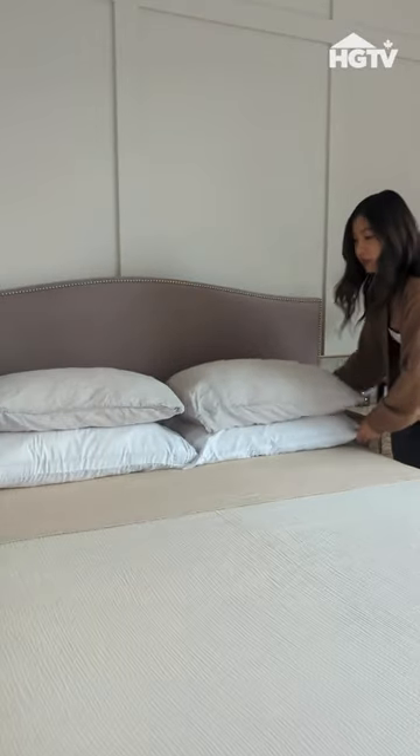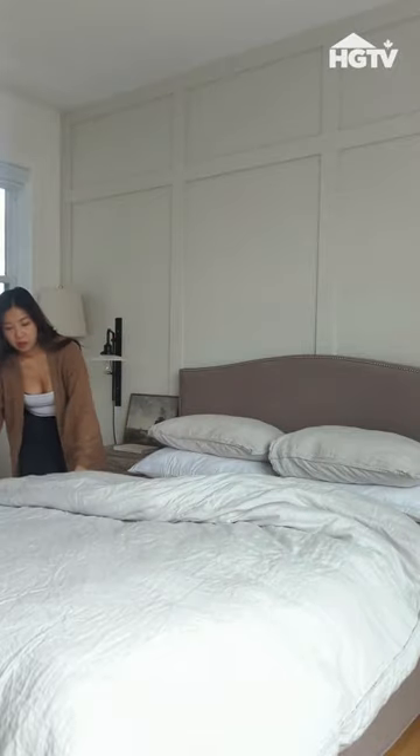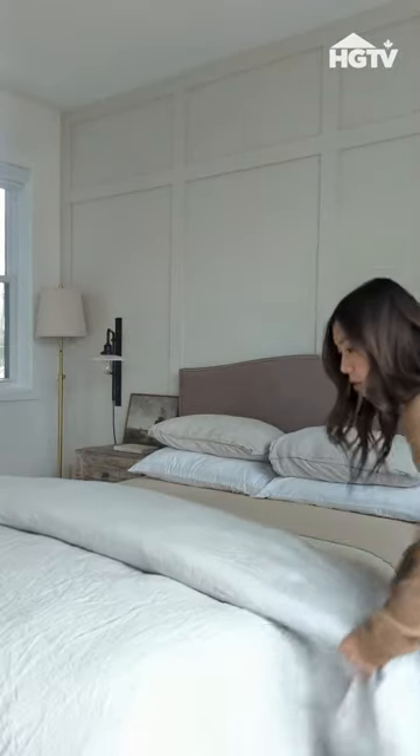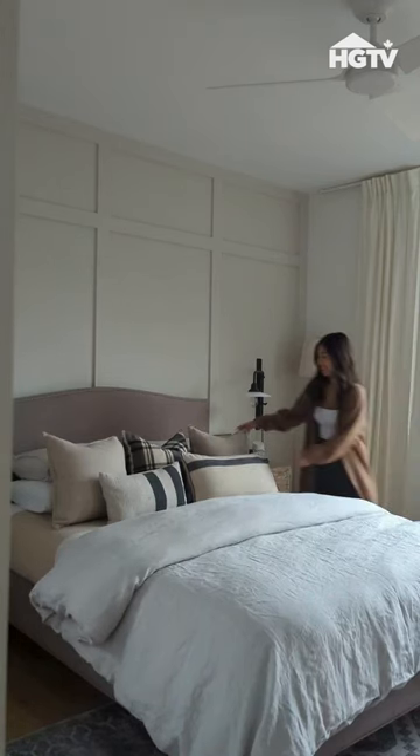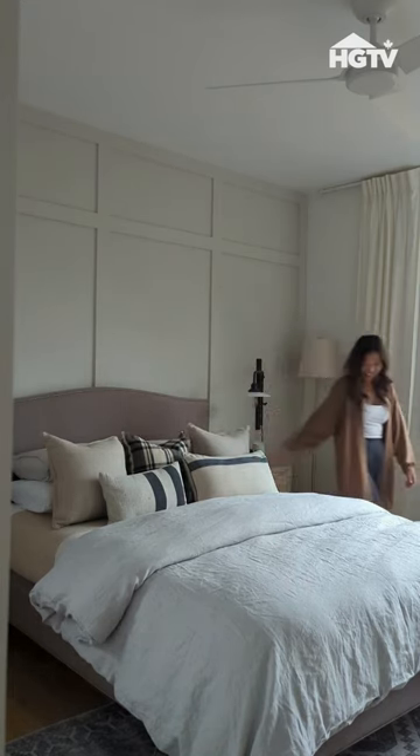For the cooler months, I like to top up with a cozy duvet. Fold the top of the duvet back nearly halfway across the bed to leave room for some decorative cushions. Let's pile those cushions on to complete the fluffy and luxurious look — now you can sleep in a hotel-style bed every single night.